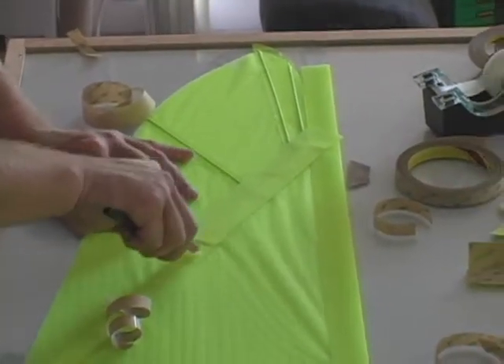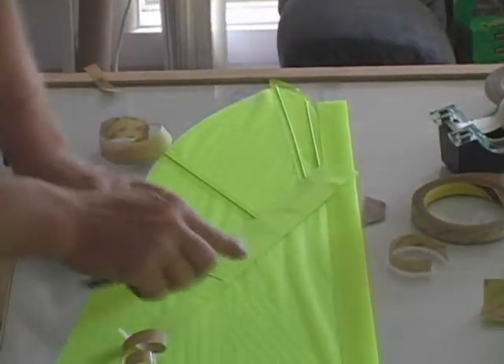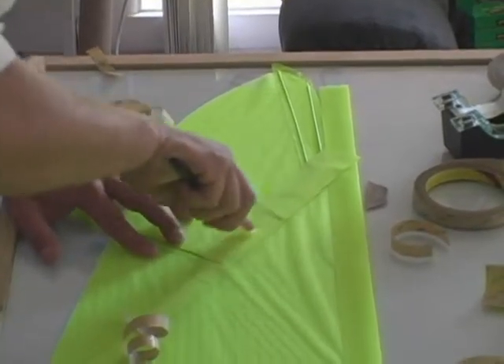Take your burnishing tool and firmly press this in, making sure you get a good seal for the entire length of the piece.